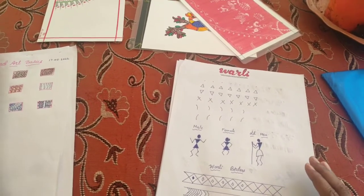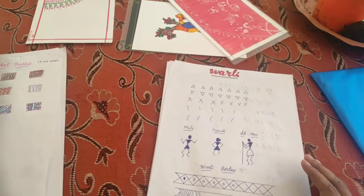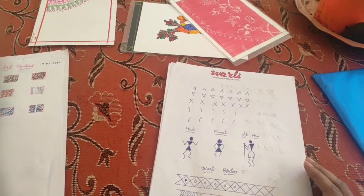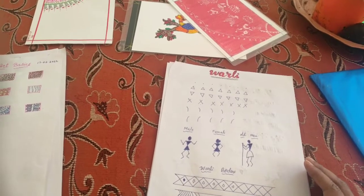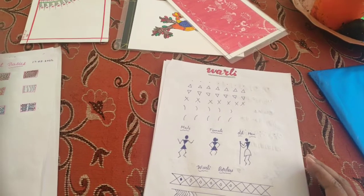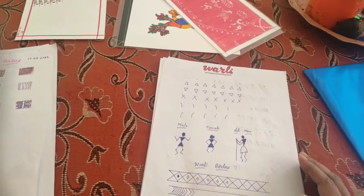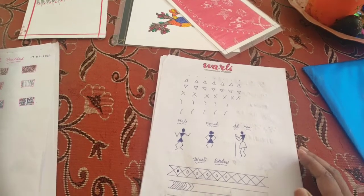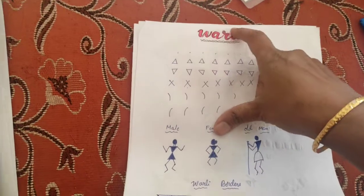I decided to learn the basics before doing any art, because it's very essential to be strong in the basics — whatever field you are in, the foundation should be strong. So in the month of January, I learned the basics of Warli.